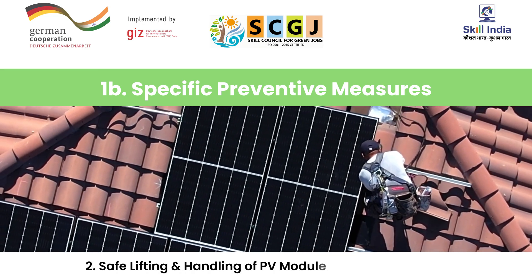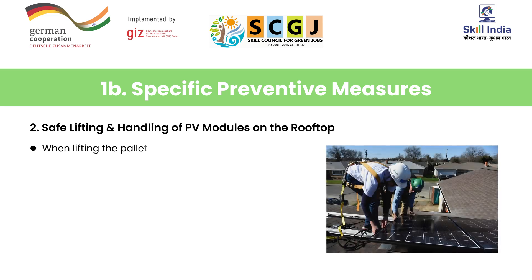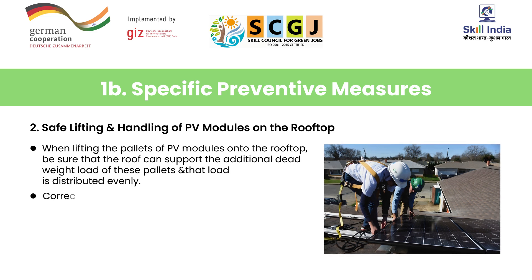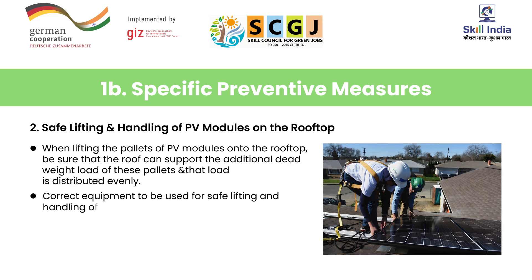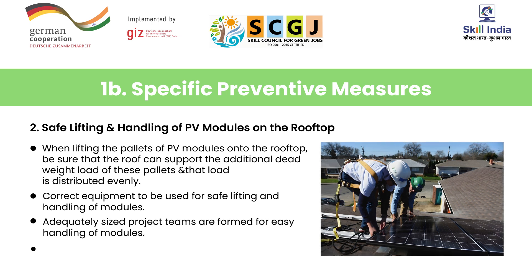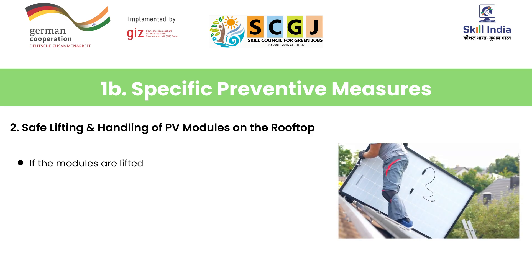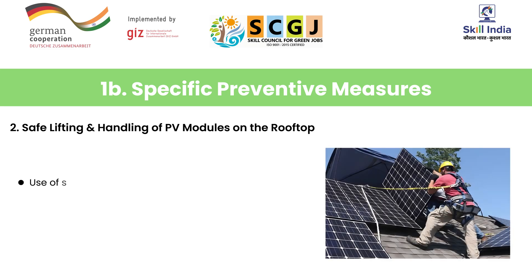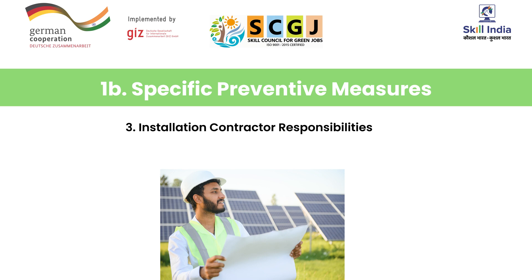Next is safe lifting and handling of PV modules on the rooftop. When lifting the pallets of PV modules onto the rooftop, be sure that the roof can support the additional dead weight load of these pallets and that the load is distributed evenly. Correct equipment must be used for safe lifting and handling of modules. Adequately sized project teams are formed for easy handling. Lifting equipment is maintained at a safe speed to avoid accidents. If modules are lifted manually, ensure that the path is cleared of any physical obstacles. Use of a safety lanyard while working at height is to be ensured at all times.